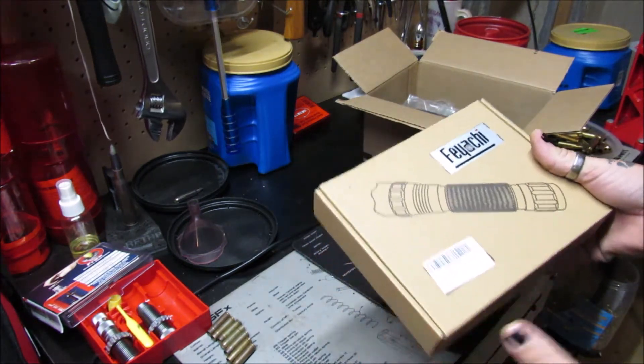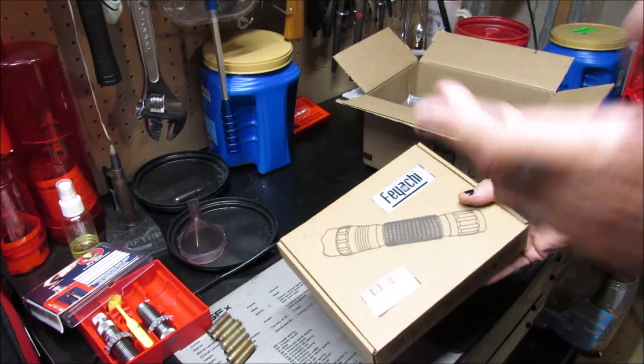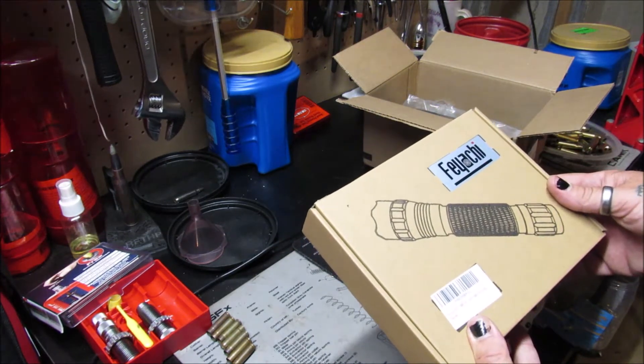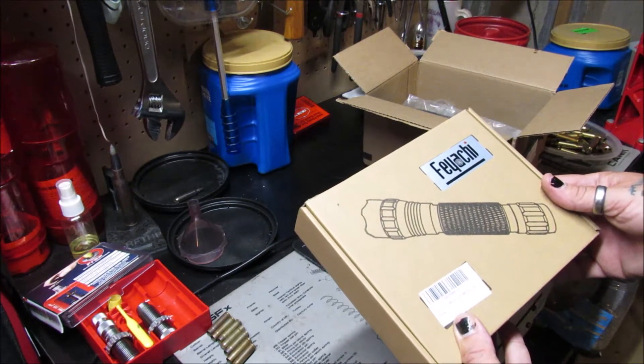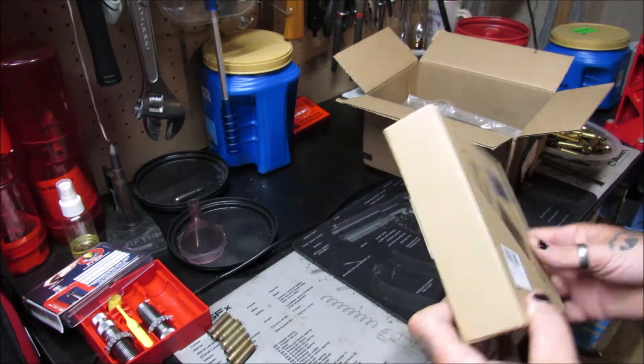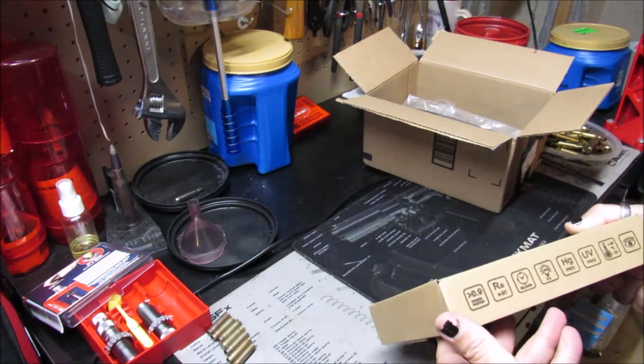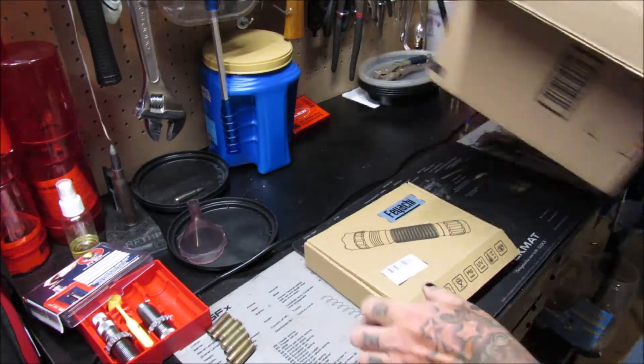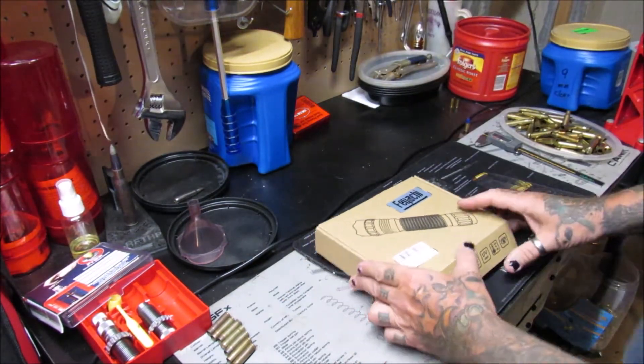We got one box here — FIACHI! I work with a FIACHI seller and they're very, very good to me. Let's see — FIACHI TAC, switch included, new. Hmm, wonder what this is. Let's open this up — there's something else in the box too.